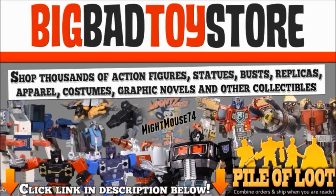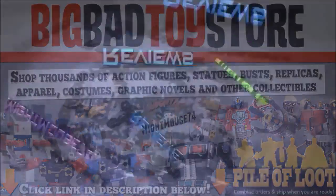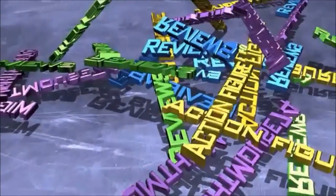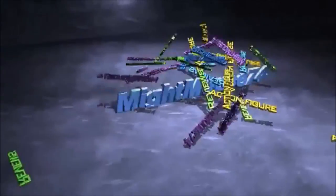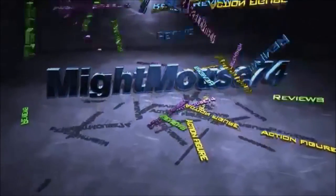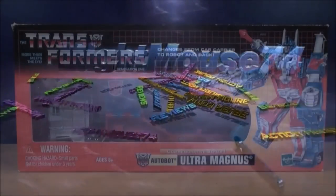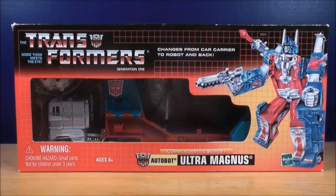What's up Mouseketeers, MikeMouse74 back, sort of with the Transformers Generations 1 video review. This is Ultra Magnus.